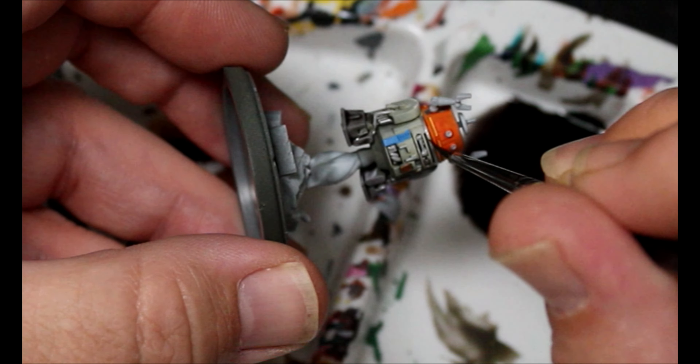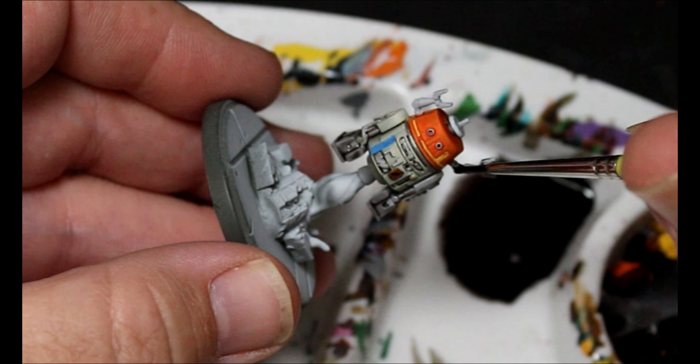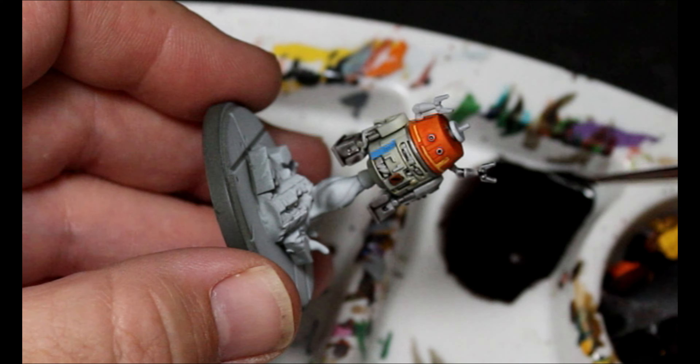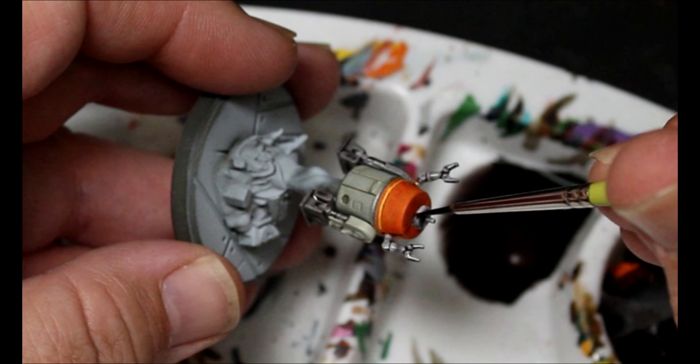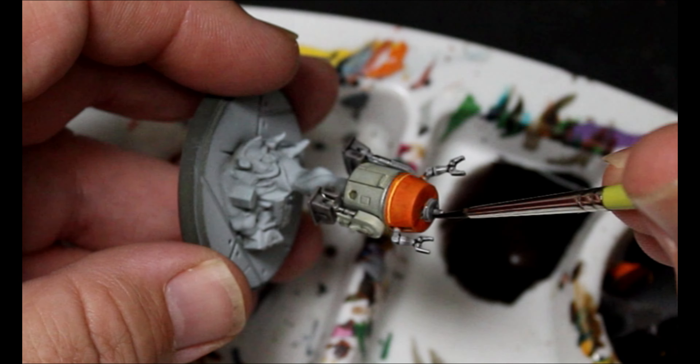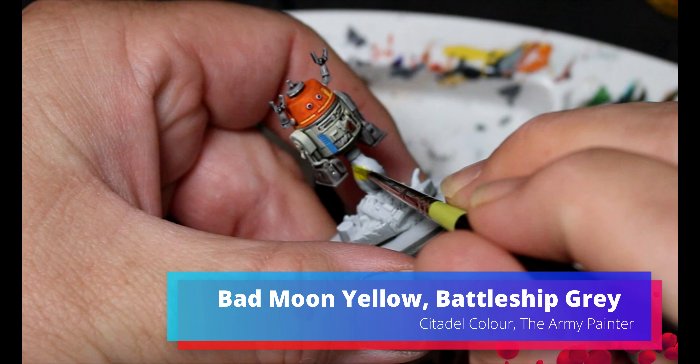Anywhere where it's not that Pallid Bone, basically — not the orange and stuff. And we're taking some Bad Moon Yellow and some Battleship Gray, and this is for the exhaust.